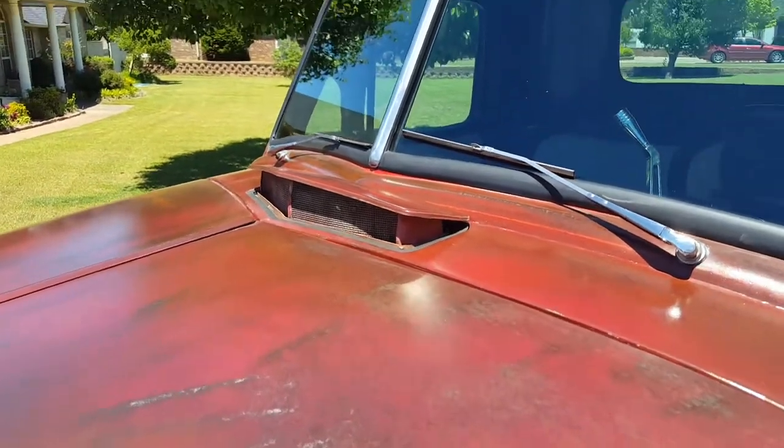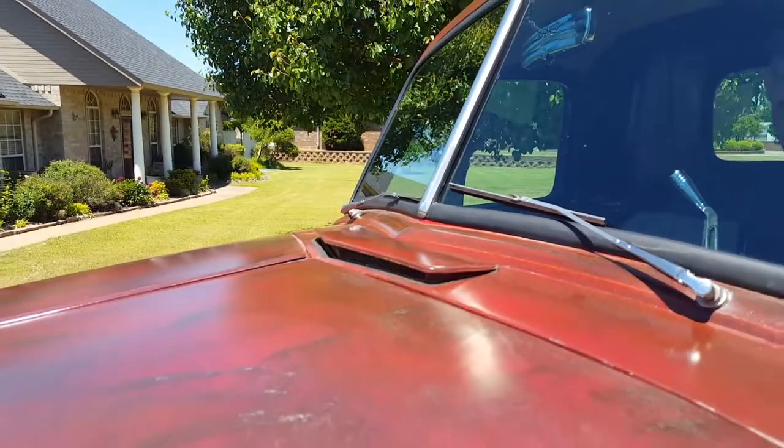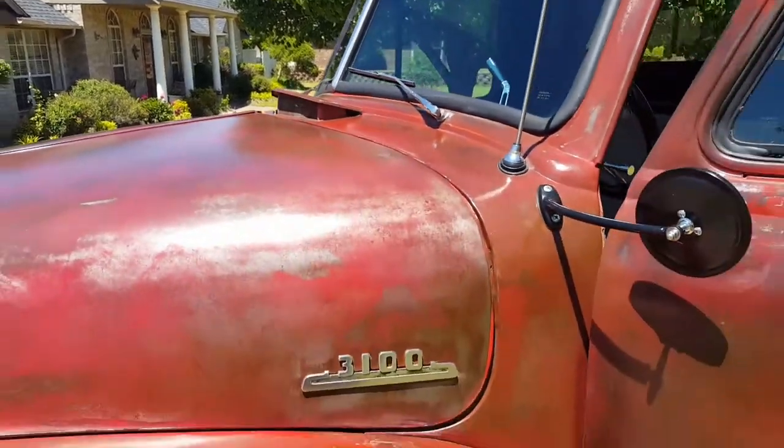Air vent works great, it's even got new rubber in it.